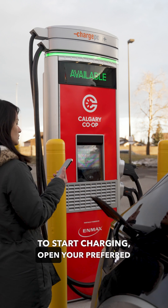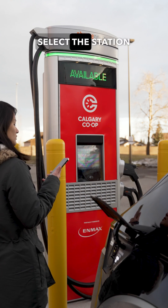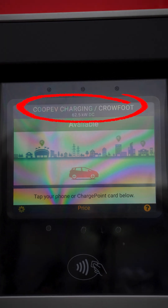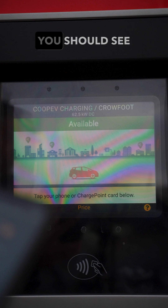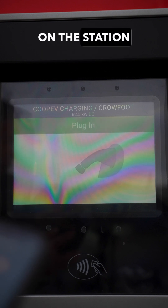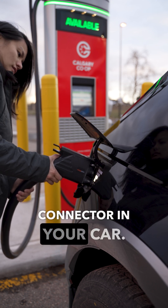To start charging, open your preferred app and find the location you want to charge at. Select the station ID that matches the one on the station and proceed with the steps in the app to activate the station. You should see visual feedback on the station that it has received your request to charge. Then plug the correct connector in your car.